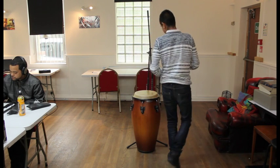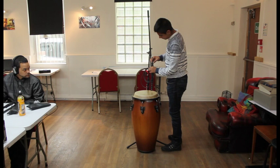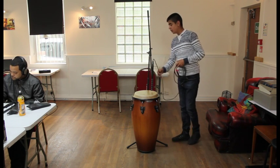What kind of cable is that — the female end bit? It's an XLR cable.